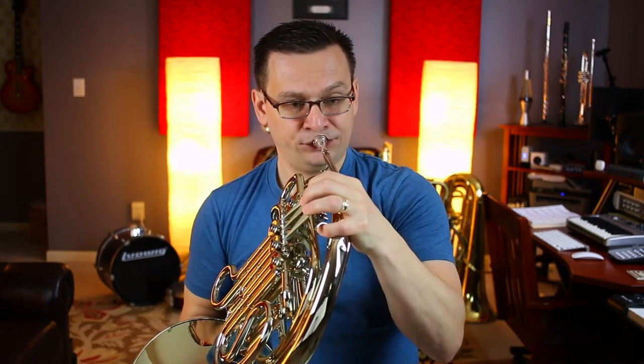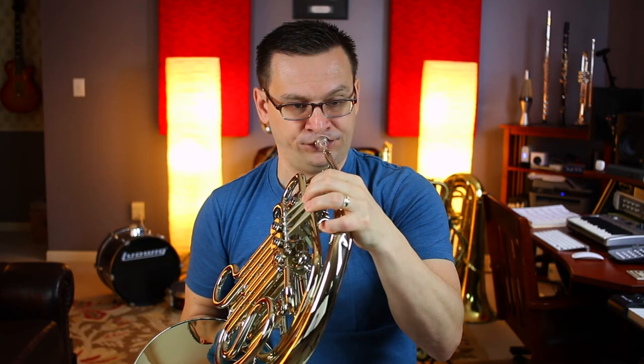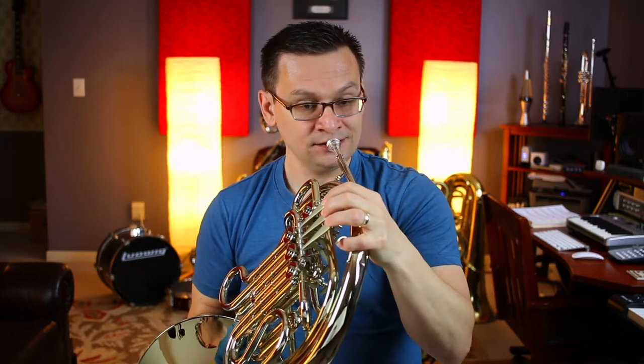Our first note is F. We've got our syncopation pattern: eighth, quarter, eighth — short, long, short. Let's play the first eight measures. One, two, ready.